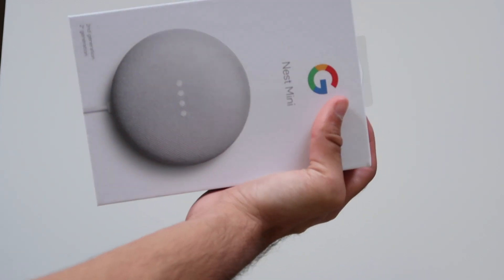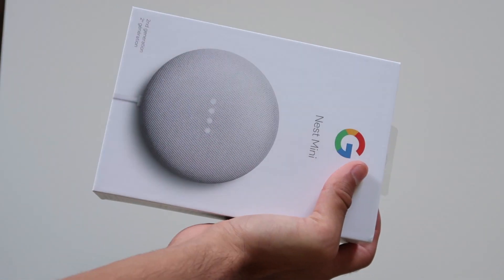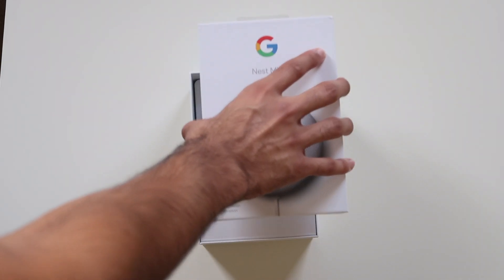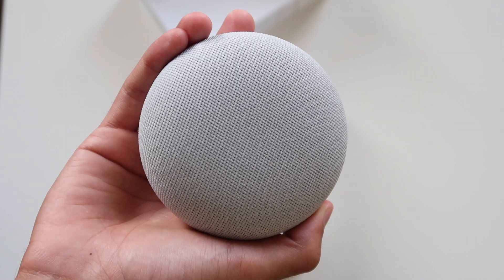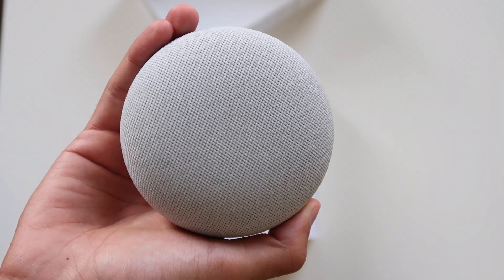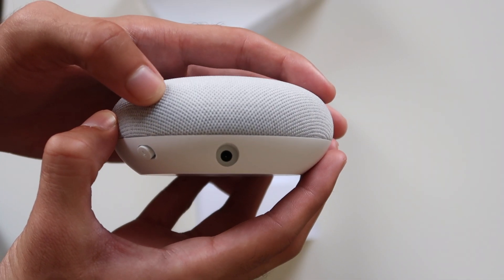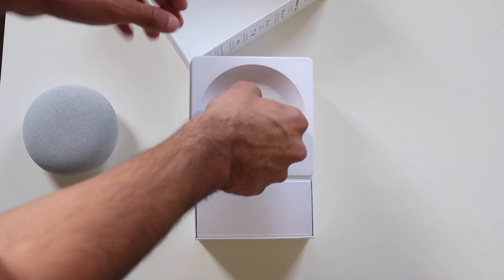This is the Google Nest Mini and this is the unboxing video. What comes in the box — front and center — is the Google Nest in all its mesh speaker glory, and if you open it further you will